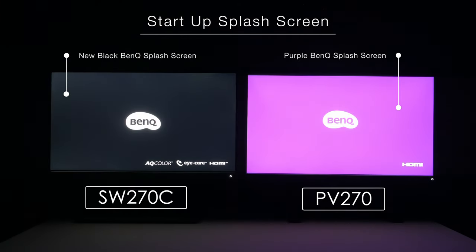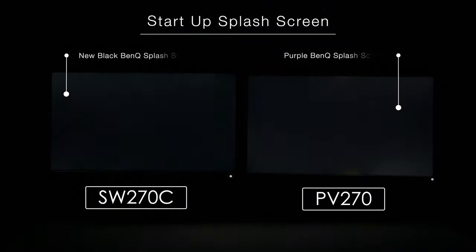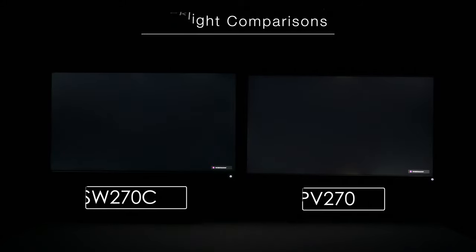Since we are talking about uniformity, let's quickly touch on backlight bleeding. Between both of these displays, backlight bleeding has been reduced by quite a bit compared to earlier SW displays. However, backlight bleeding will still exist partially because of the LED backlight technology being used — it won't be eliminated entirely. For that we have to wait until new technology matures. Some are already on the market, such as OLED, micro LED, and mini LED, but those are not yet ready for color-critical work. Using an IPS panel with LED backlight technology is still going to be better for now.